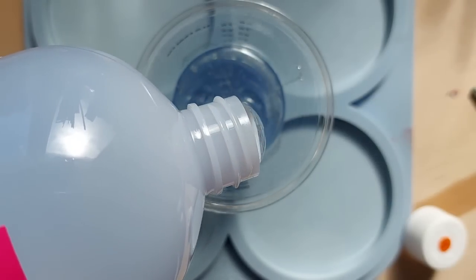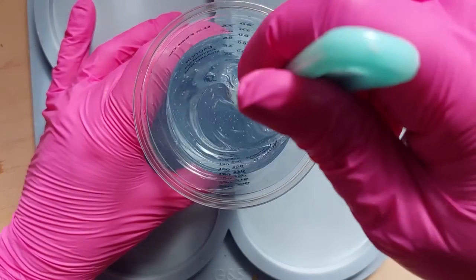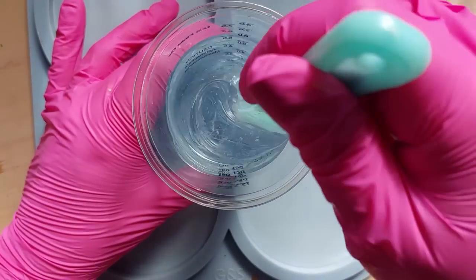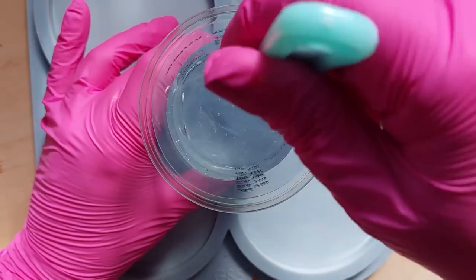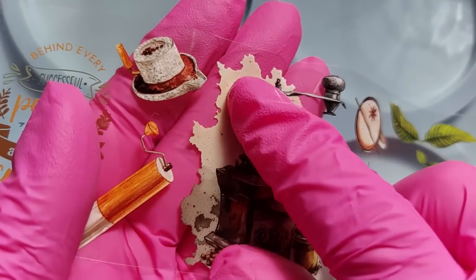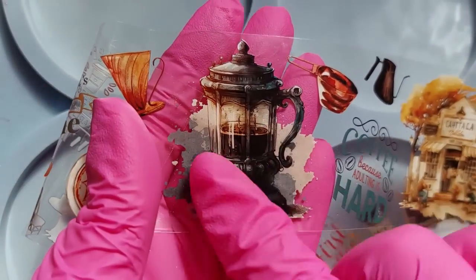There are resins where you can weigh them one to one or measure by volume one to one, so I figured I might as well use my calibrated cups and measure by volume. My initial thoughts on this resin — it reminded me of the Let's Resin four-hour demold. It's almost identical in consistency: super thick and gloopy, which is exactly how I found the Let's Resin one.